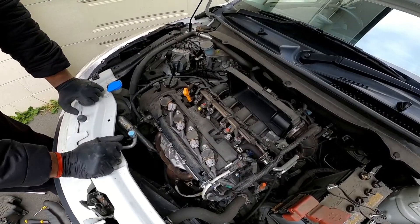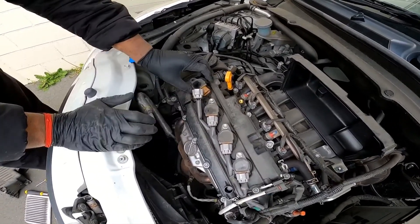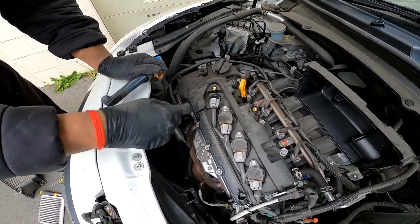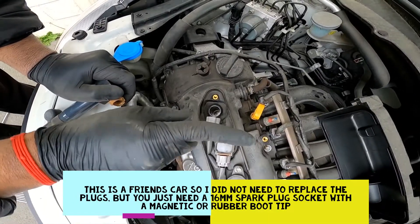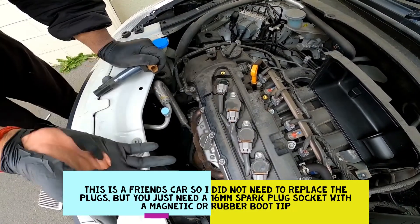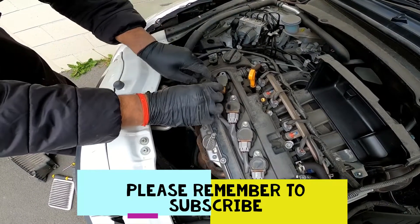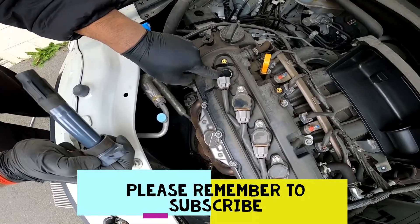In order to replace your spark plugs, you need to unclip this and unclip your ignition coil. Then you need to replace the spark plug — I will post a text in the video as to what size you'll need. All you need to do is unscrew it, put the new plug in, fit it back in this hole, and tighten it to the proper specifications.